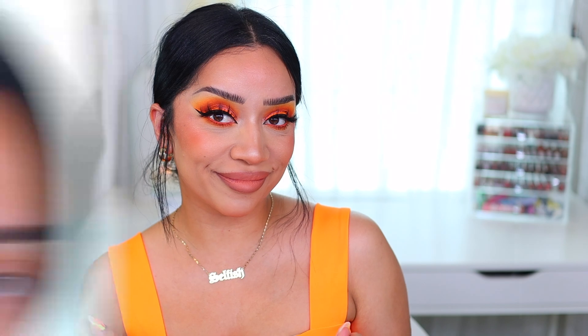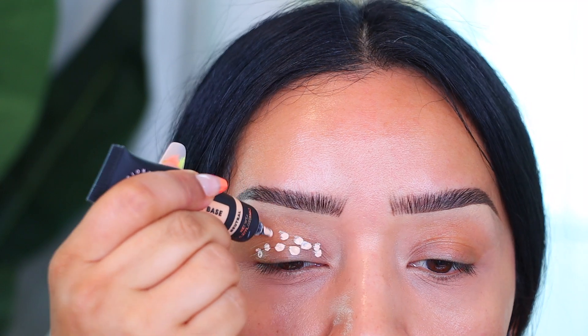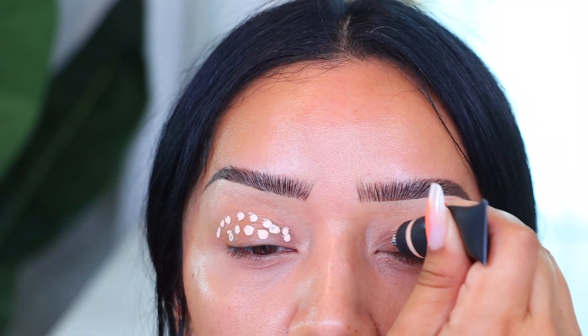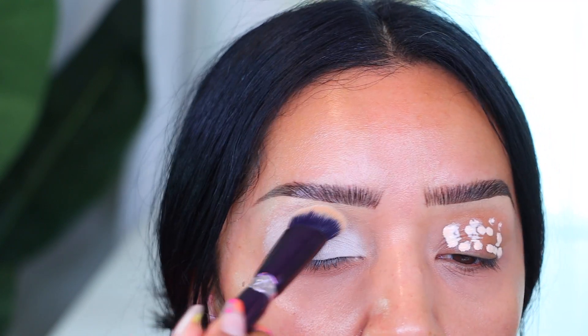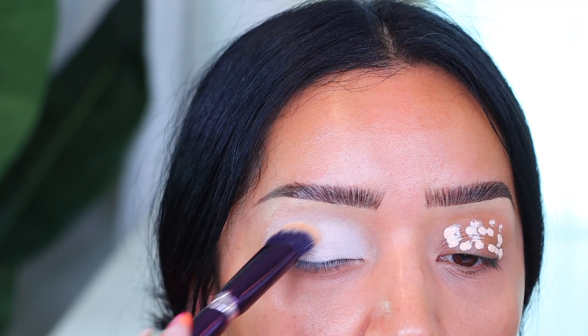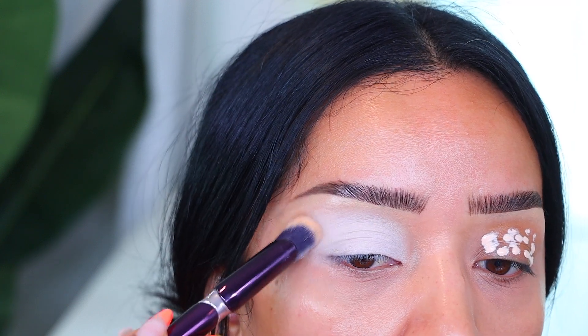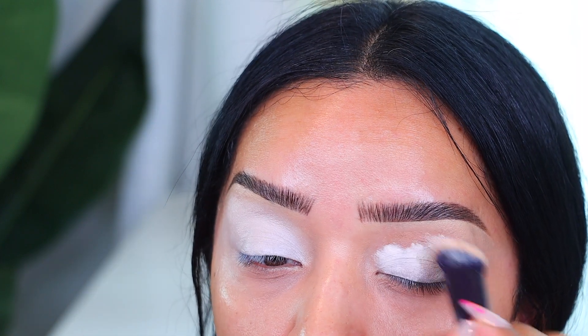I really hope you guys enjoy it — grab your cup and let's start with today's Makeup Monday orange vibes tutorial! We're gonna jump right in. I'm taking my Profusion neutral eye base — I've really been enjoying this product, it's like five bucks at Walmart. It creates this beautiful canvas on your lids, cleans up the eyes, covers any discoloration, and grips the eyeshadow super nicely.